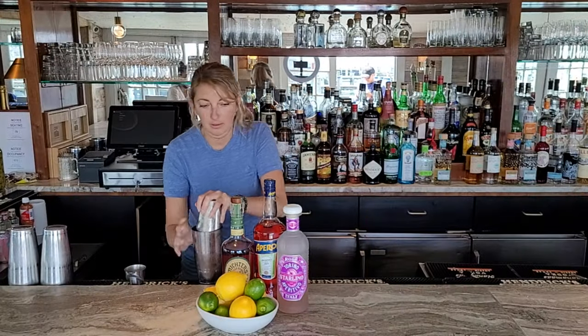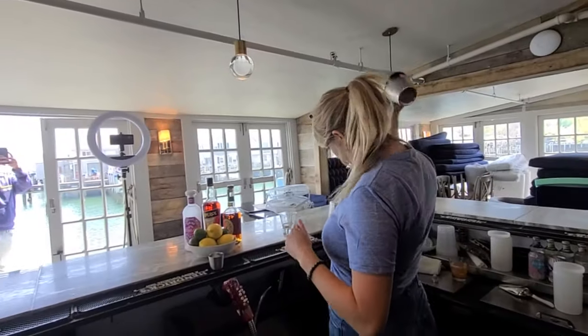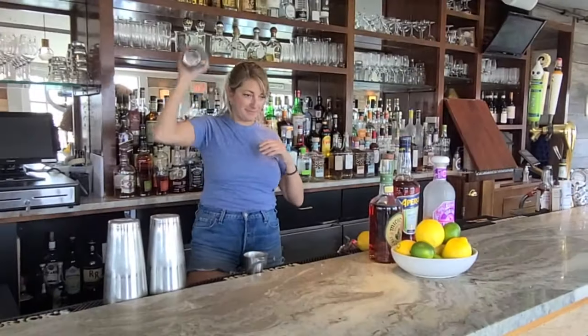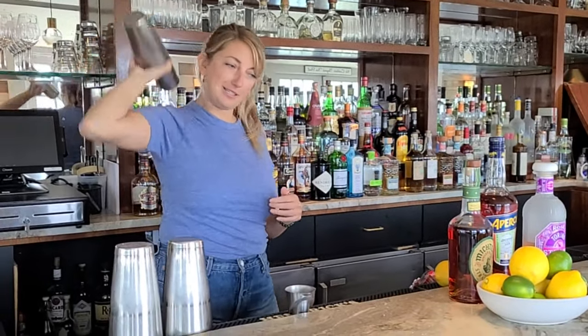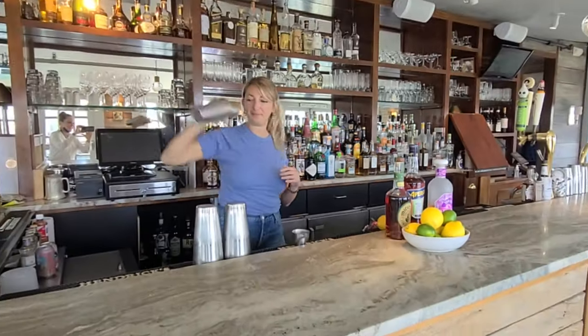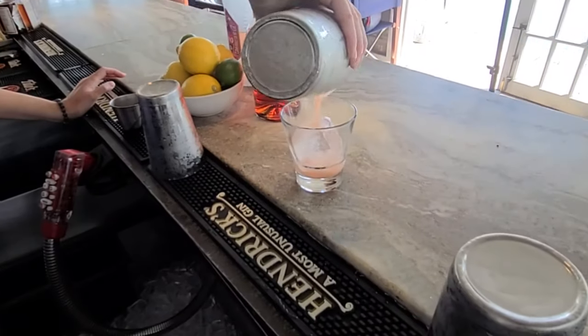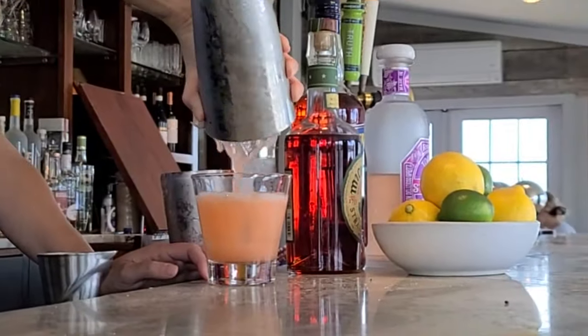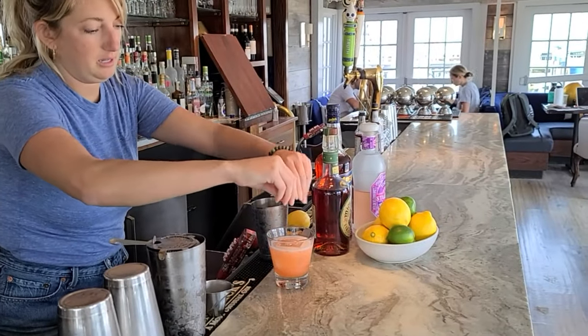Ice it down. Give it a shake. Great for the arms. This one we're going to serve on a big ice cube to keep it chilled while you're drinking. Beautiful summer color to it. Give it a good zest of lemon.